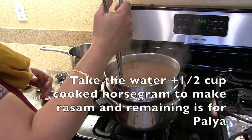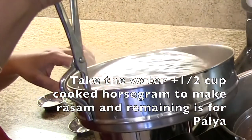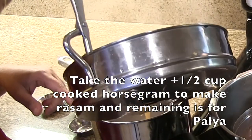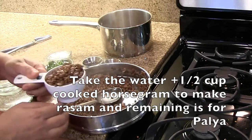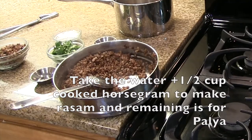Now we have the horse gram cooked. I am going to transfer the water to a medium size saucepan. I am taking half cup of cooked horse gram and keeping it aside for the rasam, and the remaining is for the palya.